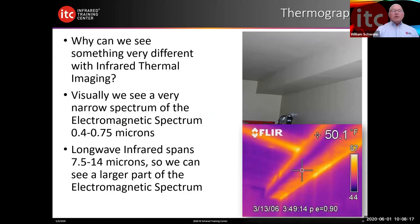Why can we see something very different in an infrared thermal image that we can't see with our eyes? Our eyes can only see about 0.4 to 0.75 microns in the electromagnetic spectrum — a very narrow band. We see colors, faces, a lot of things. But the challenge is we think we see it all until we get into infrared. In thermography, we can see items in the long wave band between 7.5 and 14 microns of emitted energy.